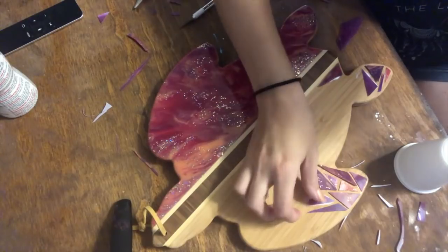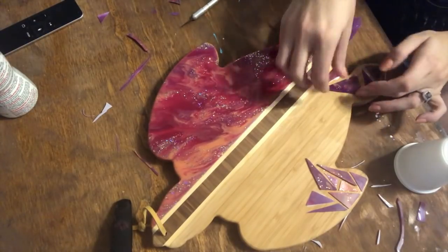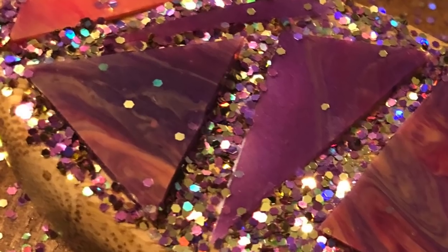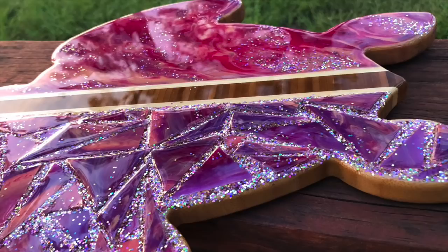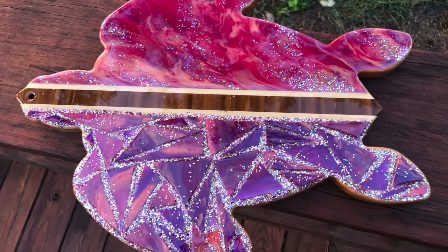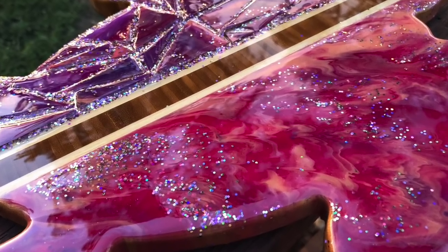Go ahead and push the bell if you don't have that pressed yet so you get a notification if I'm able to go live during this hurricane. Otherwise I'm probably going to edit another video and get it out before the electricity gets cut off. I hope you guys are having a great day — let me know what you thought of this project in the comments, please like, comment, subscribe, push that bell, and I will see you guys after this hurricane.